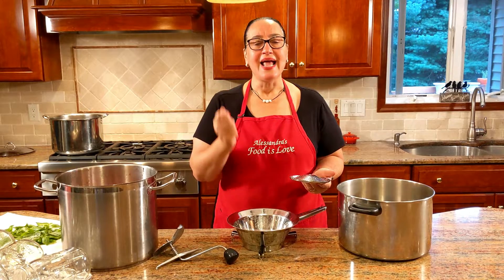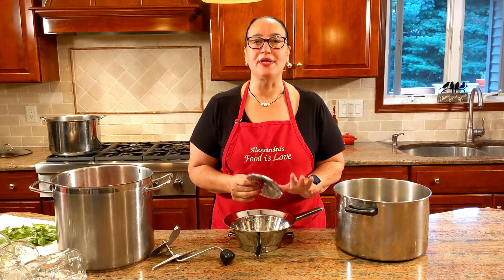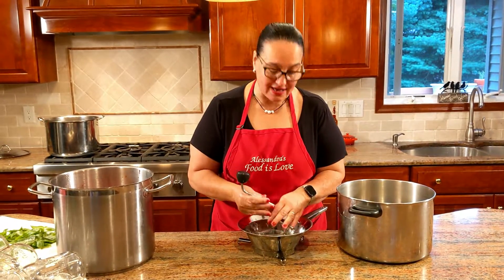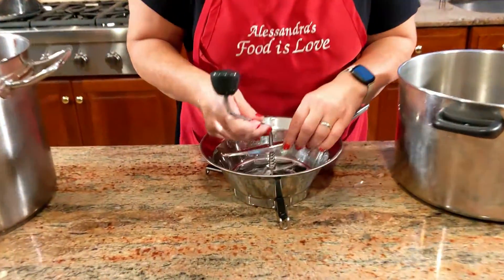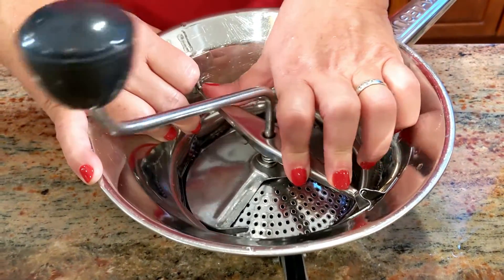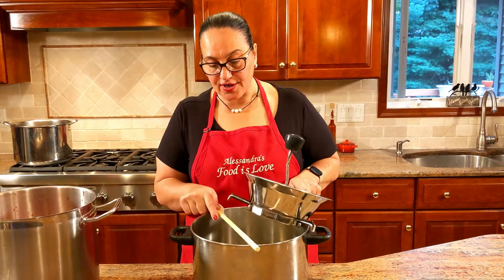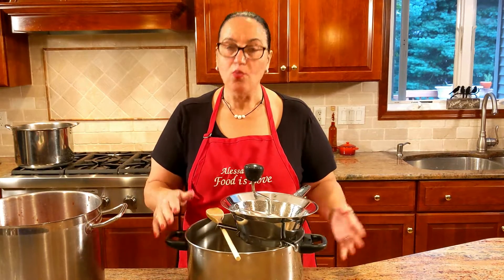You could use an immersion blender, but what happens is you end up with all the seeds and all the skin, and if those seeds get crushed you're going to end up with a bitter sauce — and you don't want that. This passatutto I've had for over 30 years. Two legs rest on the rim of the pot as a third support to steady it.